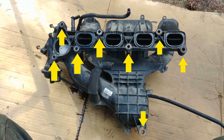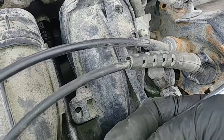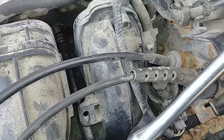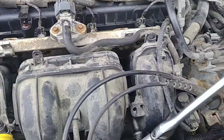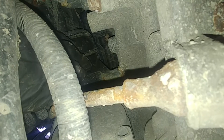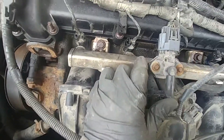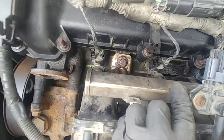Now we're going to start removing the intake manifold bolts — there are eight bolts. I started on the outside and removed them in a spiral pattern as a general rule. It's really just a question of having the right shallow and deep sockets, extensions, swivels, wrenches, and ratchets. Take your time — you will get them out.